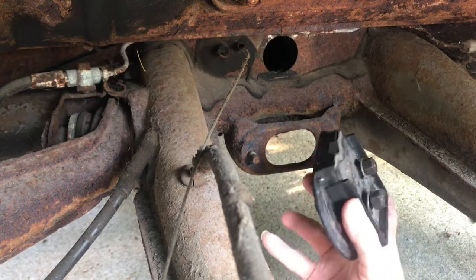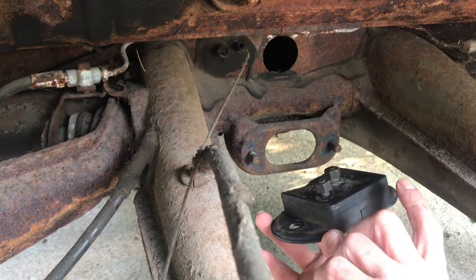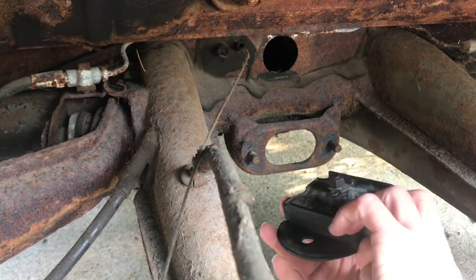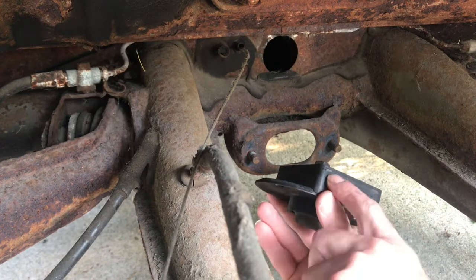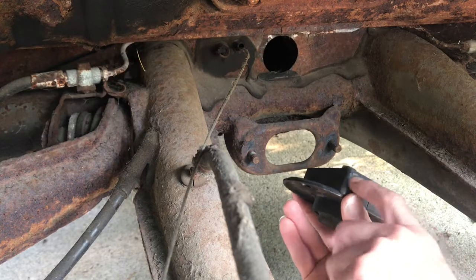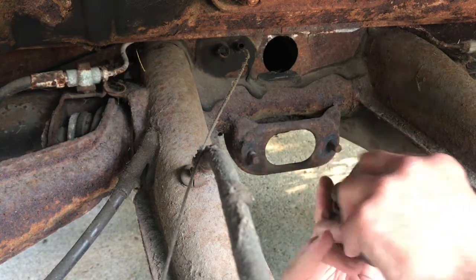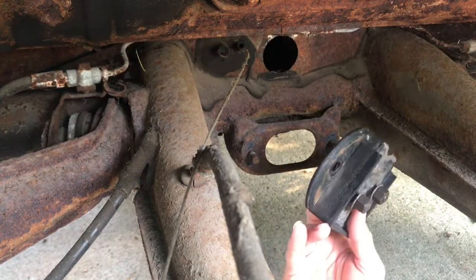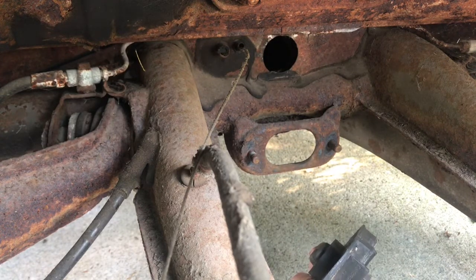Believe it or not, this one is still functional — I'm impressed with that, especially how aged it is. It withstands all the weather. Other than a minor hairline crack here, it's pretty solid. So I'm going to go under Sunny and show you with the camera the problem I have right now.